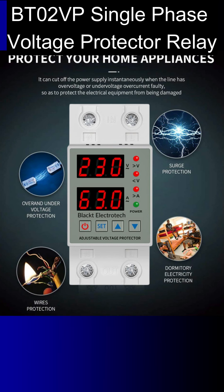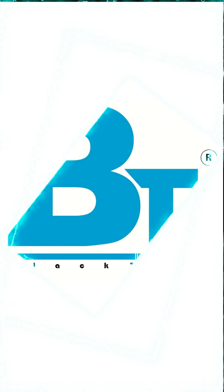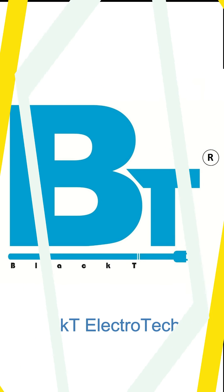So before any of your appliances get damaged, get this Black Tea Electrotech voltage protector and stay safe.